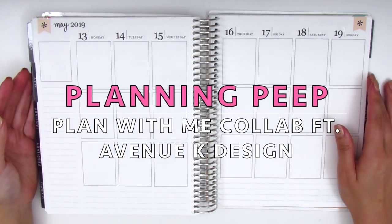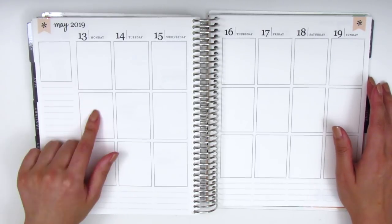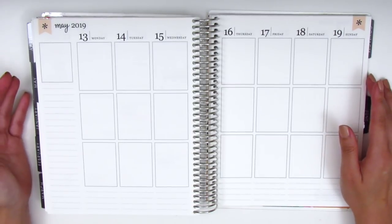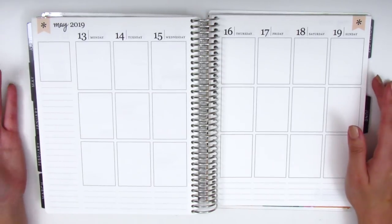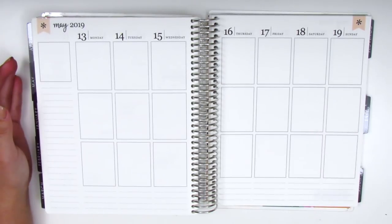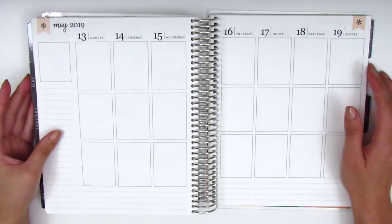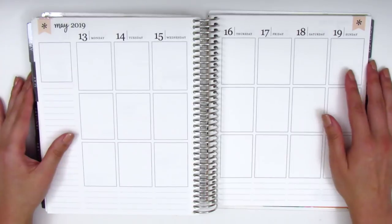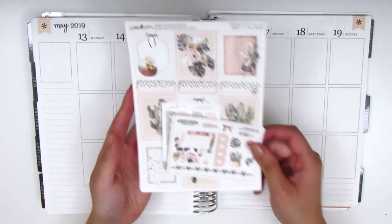Hi everyone, this is Sheri from Planning Peep and welcome back to my channel. Today I have another memory spread for the week of May 13th through May 19th. Before I jump into the kit, I just want to let you guys know that my summer plans have changed. My parents are coming to stay with us for a couple months, so I may not be able to film and upload as many videos as I was hoping to. I really appreciate your continued support. So without further ado, I'm going to jump right into the kit I'm going to use this week.